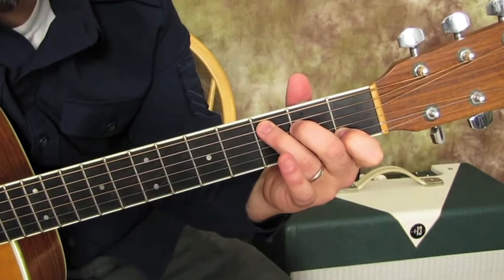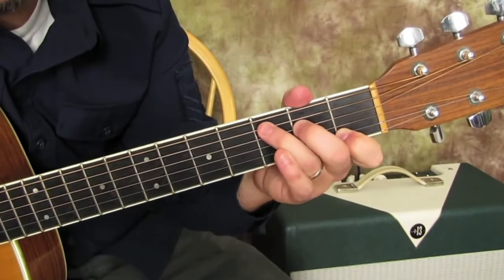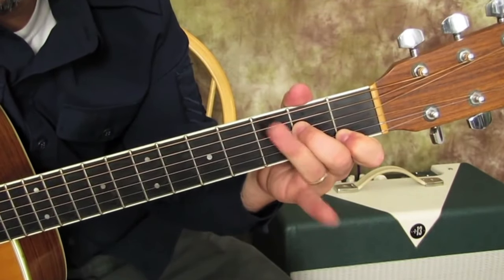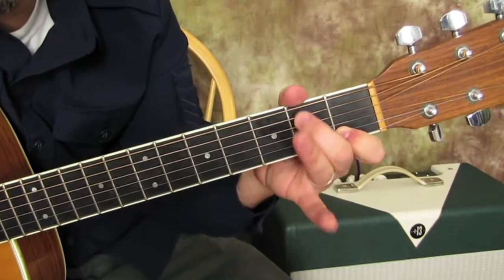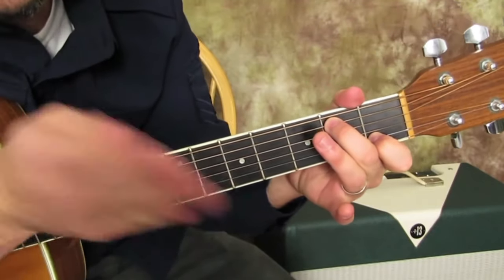Then we're going to play the final chord. It's a walk down and it's kind of part of the C already. You just take your ring finger off like that, and then move your middle finger up to the second fret of the A string. And this is called C slash B.